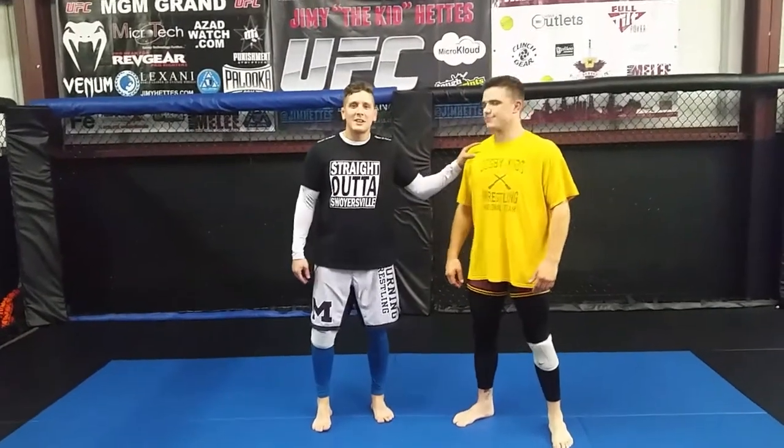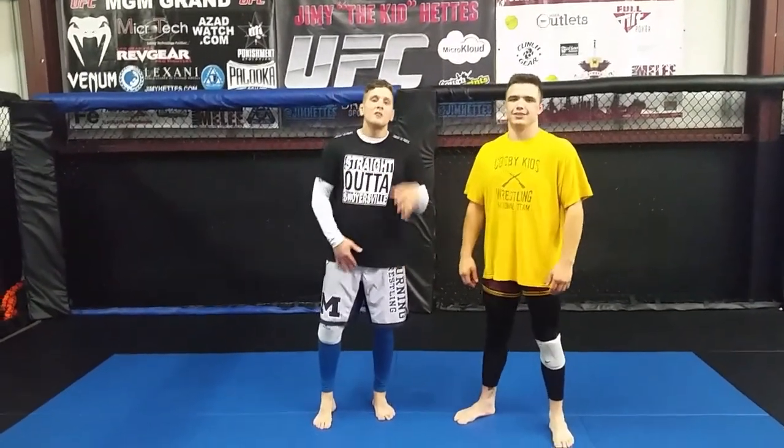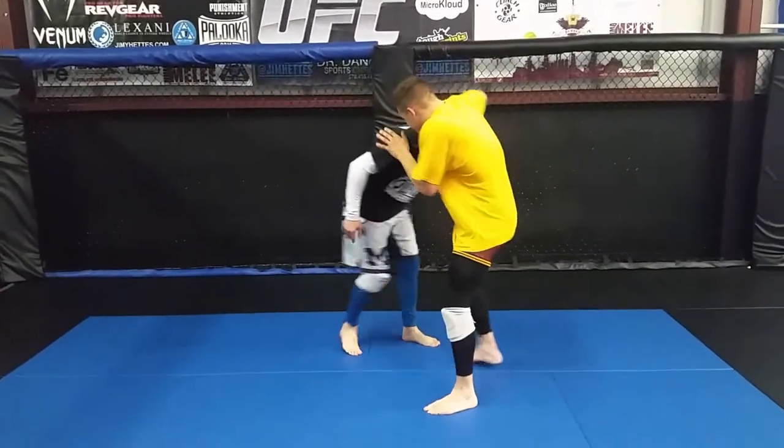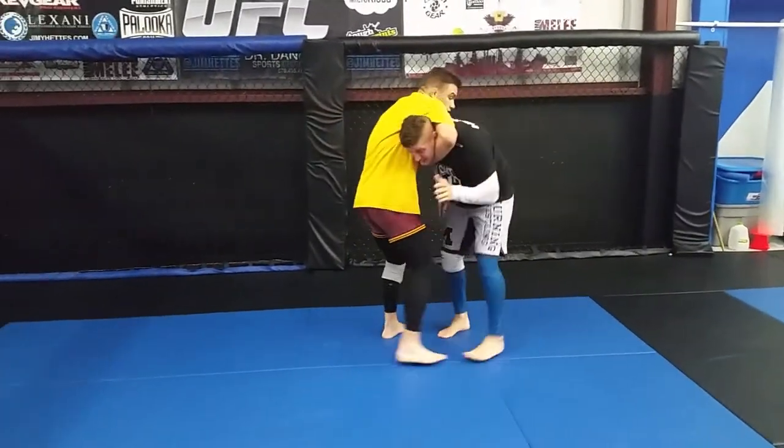It's Technique Week. My boy James here. We're going to show defense to a standing guillotine choke. A lot of time to get stuck here — this guy is looking to standing guillotine us.